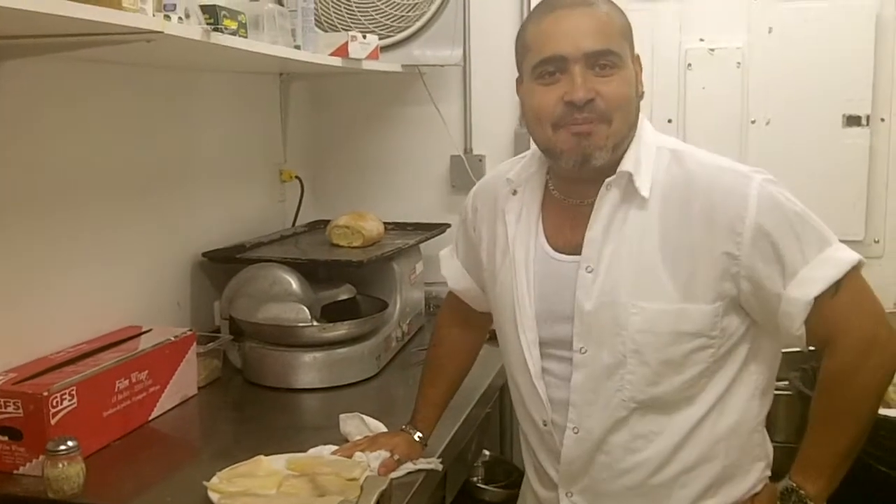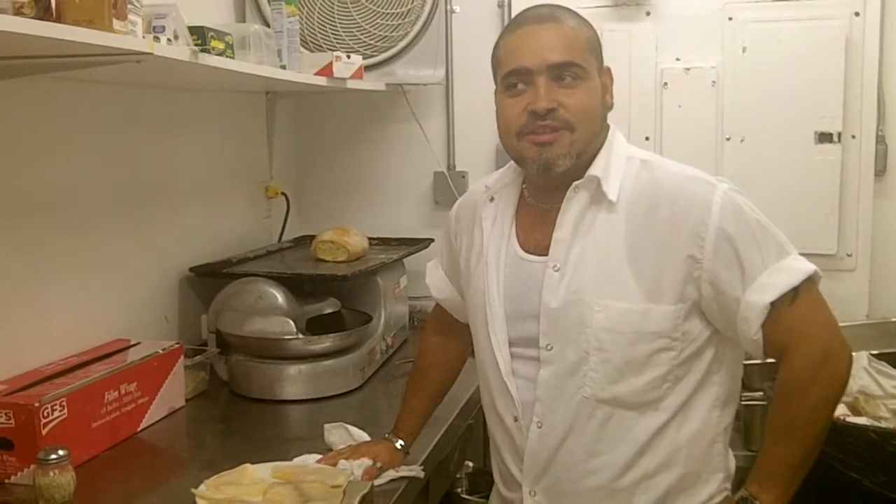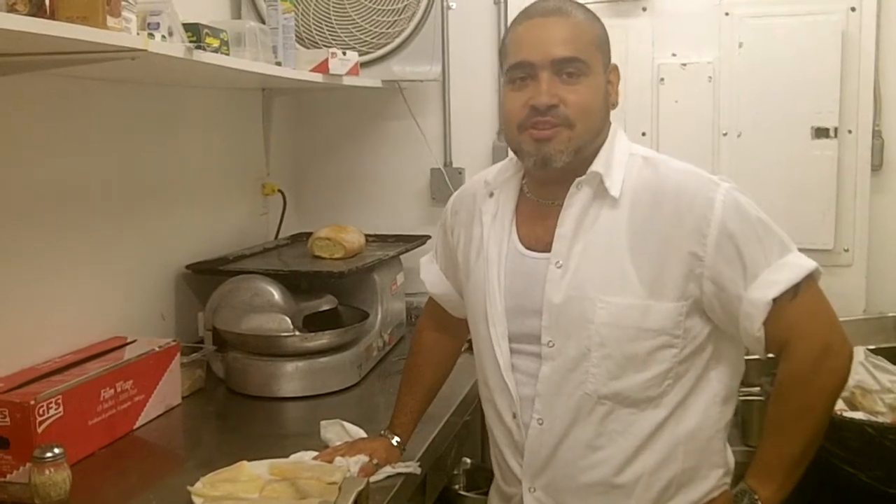Hey everybody, how are you doing? Happy Good Friday. This is Cooking with Christo and today is a special day because we are celebrating Jesus Christ and what he did for us. So typically what we do is we eat fish on Good Friday, right Ricardo?